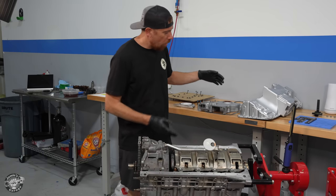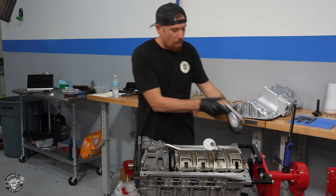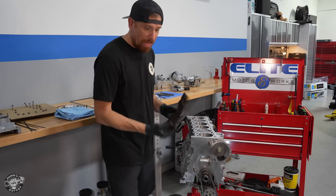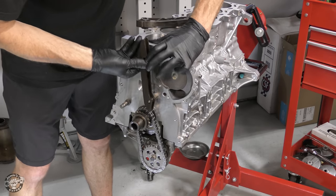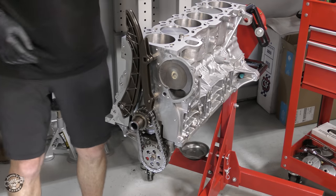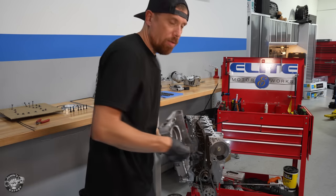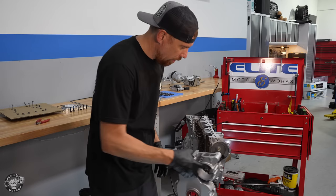Before we put the oil pan on we need to install the timing cover, because the sealing surface extends out to the bottom of the timing cover and also out to the bottom of the rear main seal plate. I got new timing guides because they're made of plastic and do fail. The fixed guide snaps into place, and the other is the one the timing chain tensioner pushes against. I use zip ties to hold the timing cover gaskets in place — it makes life a lot easier and the cover just goes right on.